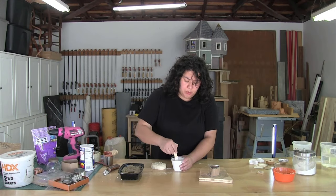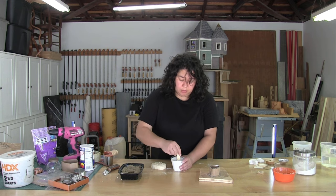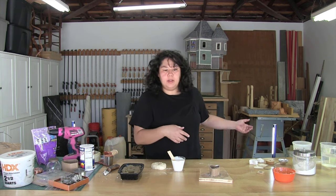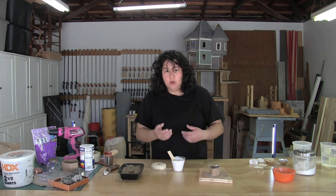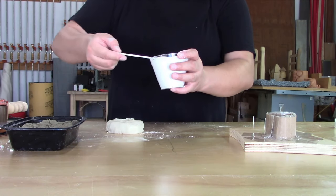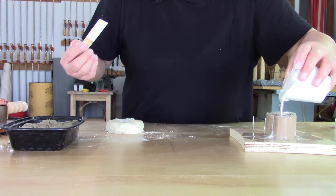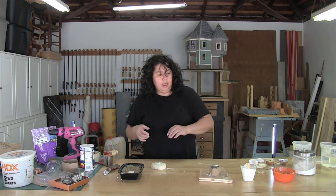Never pour plaster down your sink — always use disposable containers so the plaster can harden on its own and you can throw it in the trash. Plaster will clog your sinks. If you're working with high volumes of plaster or get plaster on your hands, it's handy to have a rinse bucket — just a five-gallon bucket filled with water where you can dunk contaminated hands, then let the bucket sit, harden, and throw it in the trash. Once you've mixed your plaster, it's pretty straightforward: you're just pouring it into your mold areas — the sand cast, the homemade flour salt dough, and the cardboard. Clearly I've mixed up way more plaster than I need, so I'm just going to set this aside and let it harden.